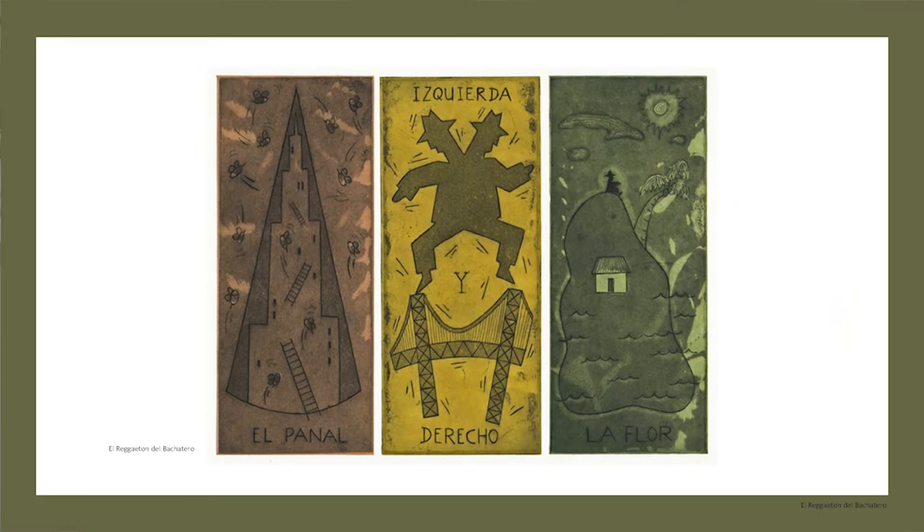Since then I have painted, sculpted, and made public art projects, and continue to make prints. In 2010 I co-founded with 12 members the Printmaking Collective of Dominican York Proyecto Grafica. Our print portfolio was titled Manifestaciones — this is what's in the exhibition Printing the Revolution — which addressed the experience of migration. I created El Reggaeton del Bachatero, a triptych etching in aquatint print with chincolet, chincolet being glued paper, all done in one step.